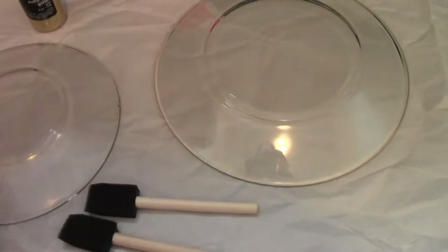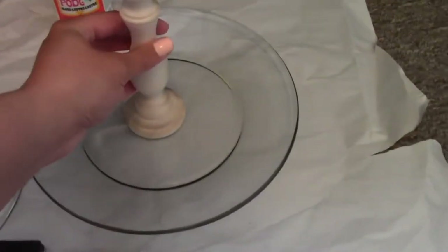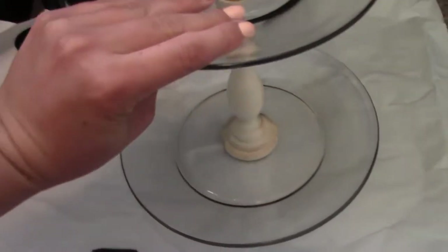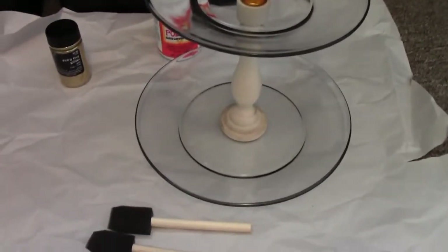I guess I should probably explain the idea behind this. The idea is that I'm going to make sort of a cake stand type thing — put the candlestick here and then the plate on top. I want to put jewelry and maybe perfumes on them, so it's a fun little decoration that's also functional. I'm going to get started and show you little bits and pieces as I go.